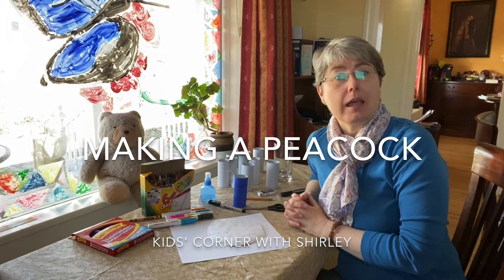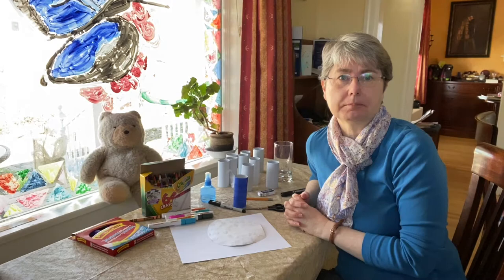Hello, and welcome back to Kids' Corner. It's Shirley and Sir Winston, and we're going to do another craft about making an animal from a toilet paper roll.